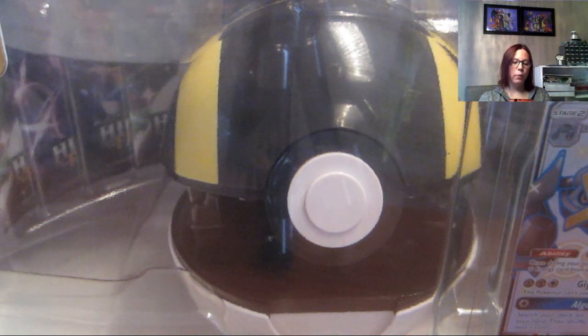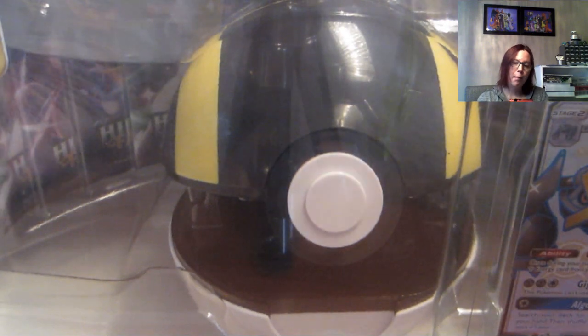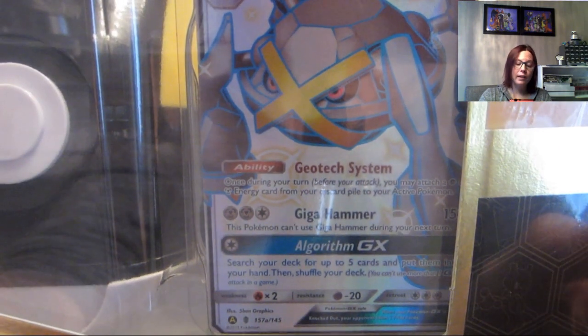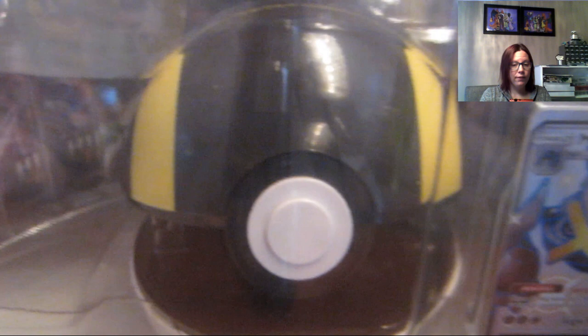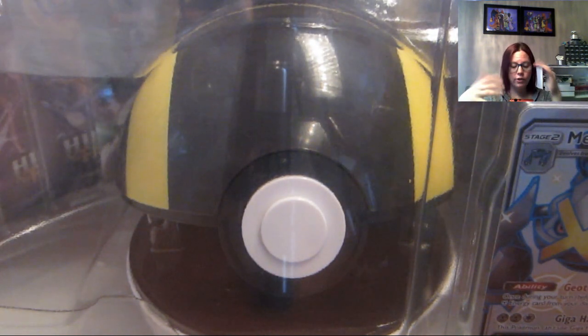Professor Pineco here and we are going to open up this Hidden Fates Ultra Ball Metagross GX collection. Really excited to open this product — it's got the Metagross card, which you could have pulled if you had done it when they were doing the shiny cards in Japanese, as they were actually part of the set.